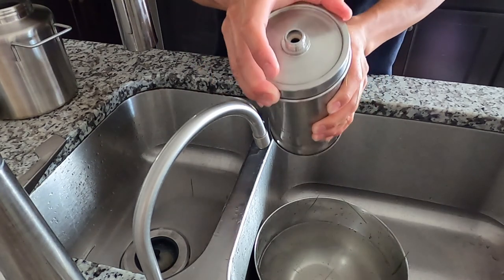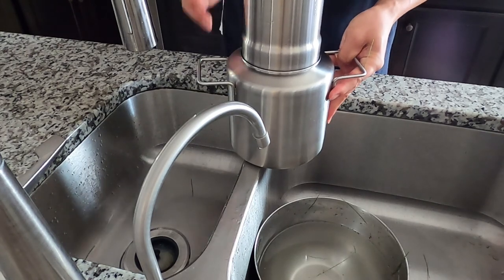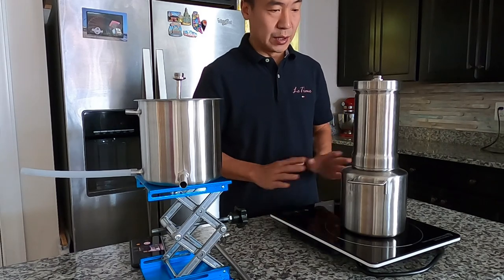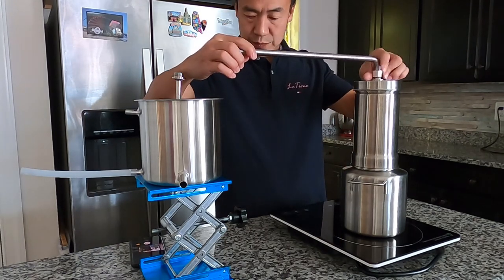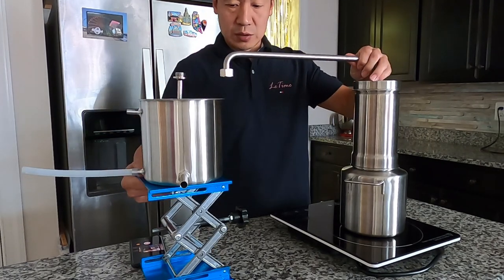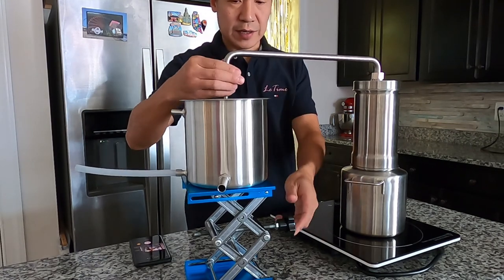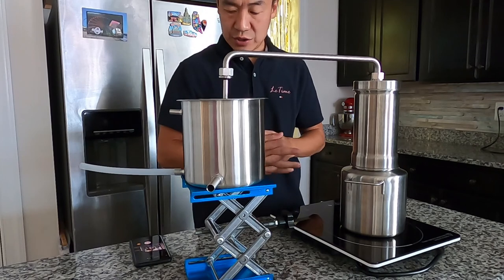Close the column and the pot — just hand-tighten it. I'm using an induction cooktop because it's easier to use and easier to control. Connect the steam part with the condenser. Today I'm using a lab jack stand so I can adjust the height, but you can use whatever you have to adjust the height.